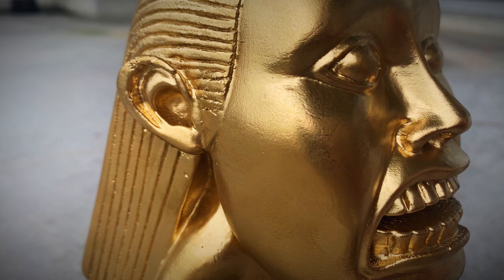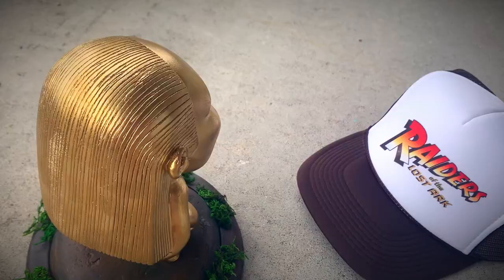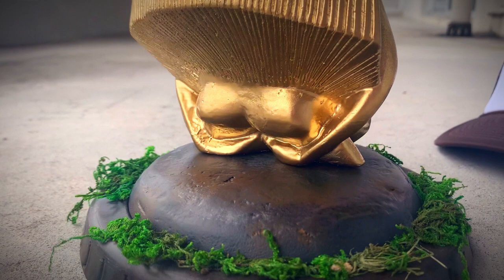We want to start by first obtaining our STL file. I've included the link for the one I found on Thingiverse down below in the description. It's free and it's fantastic.